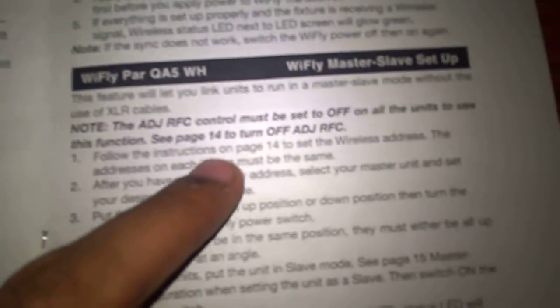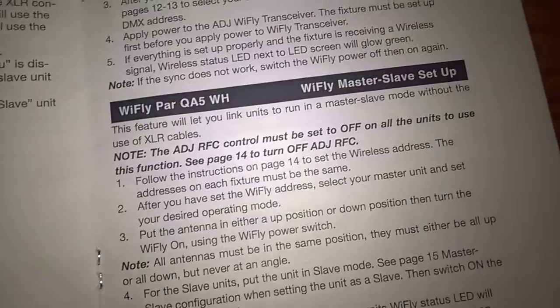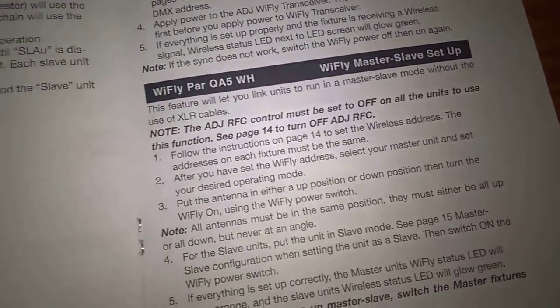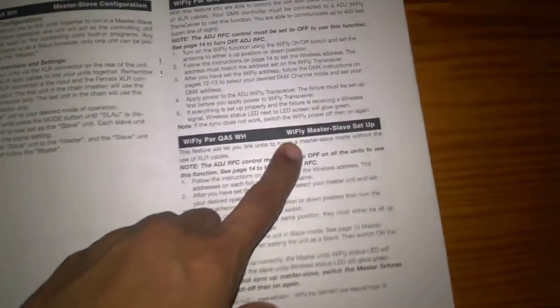You do want to set the RFC mode off on the units initially — I didn't and it still worked, so it's not a huge deal, but follow the directions if you want to be safe. It was pretty easy to do. To set up the y-fly master slave it's kind of a three-step process: first get your y-fly channel set, then do your master slave setup, then make sure that at least the master has the RFC mode on.